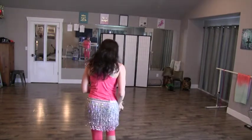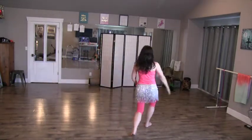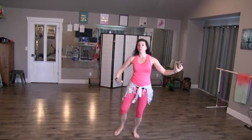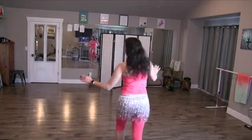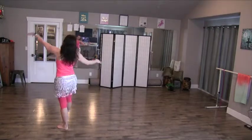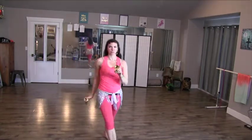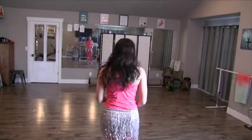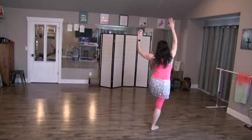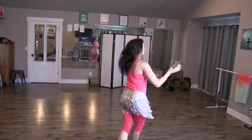Starting with the right foot, we had: and a 1 and a 2-E and 3-E and a 4 and a drop and a 2-E hip, 3-E and a 4, and a 1 and a 2-E and 3-E and a 4. And a 1 and a 2-E and a 2-E and a 3-E and a 4 and a 1 and a 2-E and 3-E and a 4.